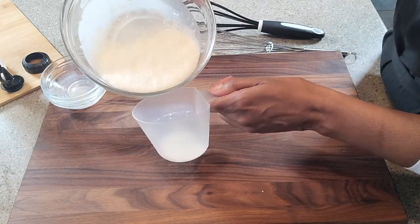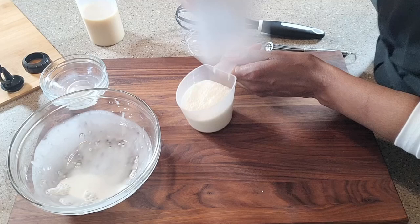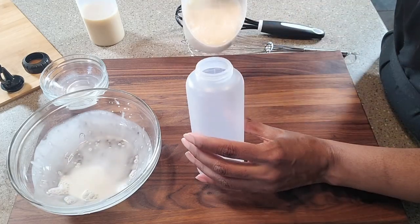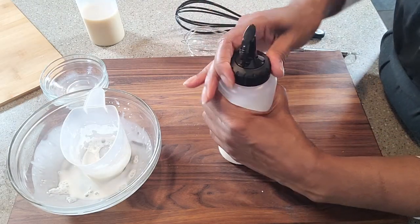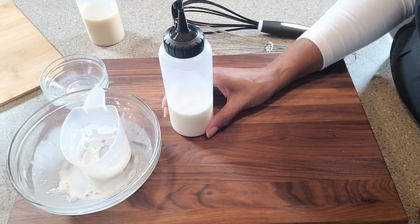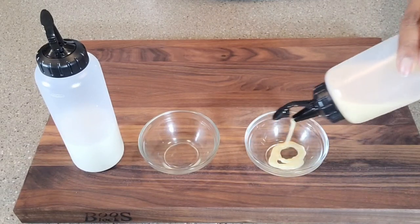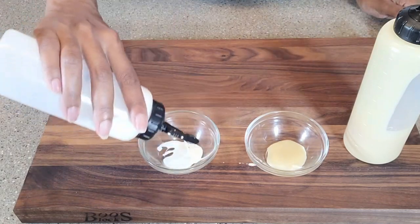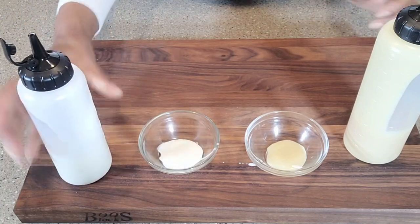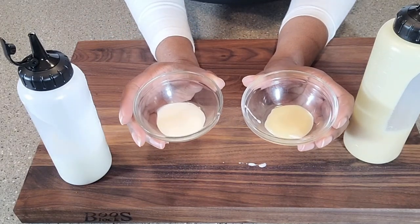Let's go ahead and pour it back so that we can pour it into our dispenser bottle. And there we have it — homemade low-carb vanilla sweet cream. Here we have our white chocolate mocha, and in this container we've got our vanilla sweet cream. Both are delicious and ready to put in your favorite coffee recipe.